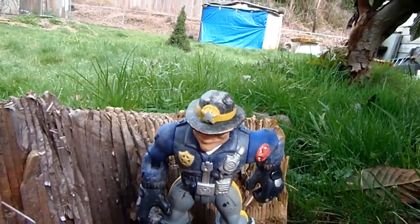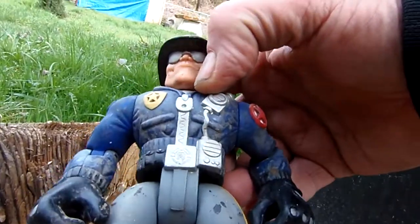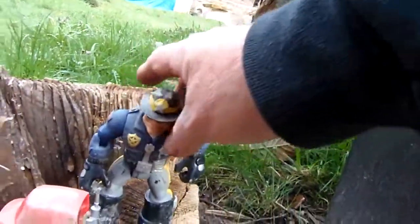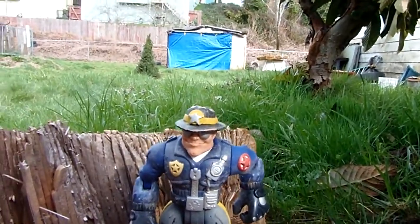Don't have a mascot? Here's one — a giant footed police guy that was dug up in the backyard. Looks like... I don't know what I am.